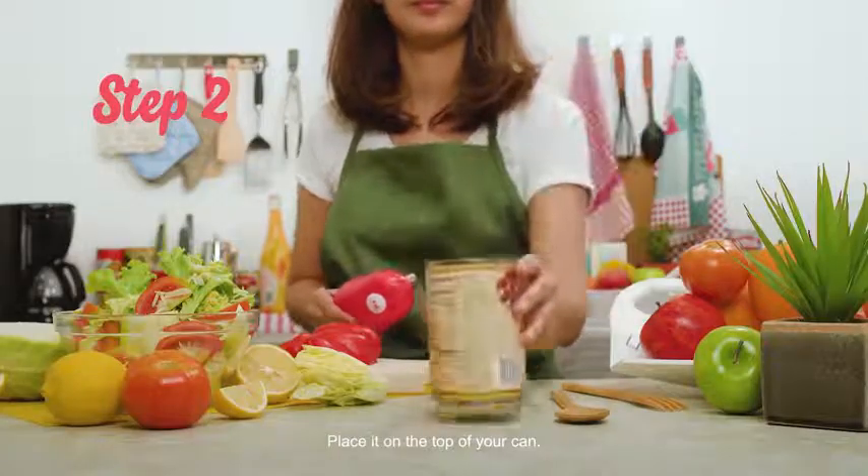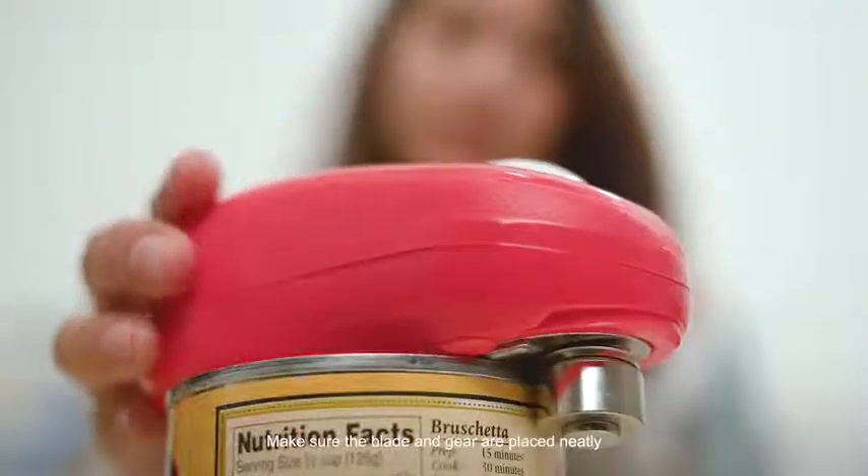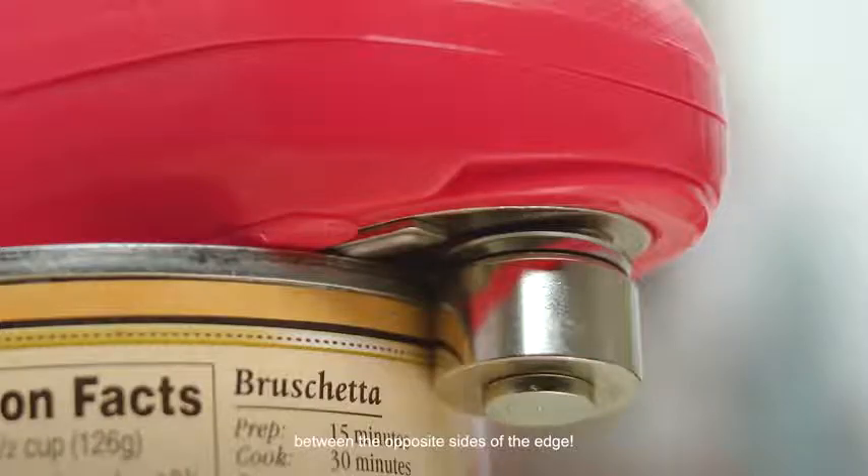Step 2: Place it on top of your can. Make sure the blade and gear are placed neatly between the opposite sides of the edge.